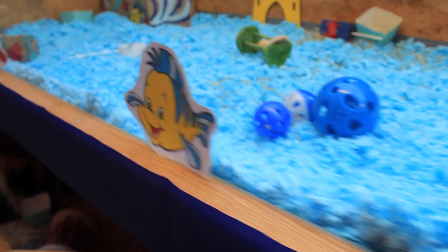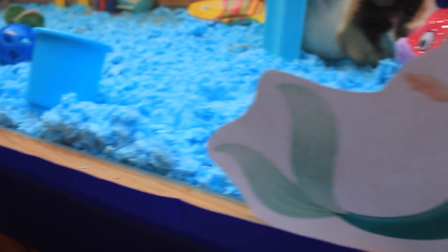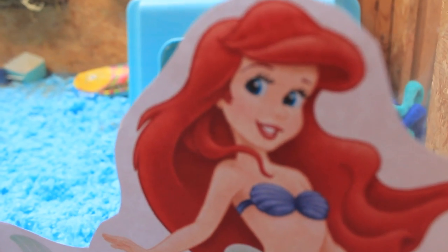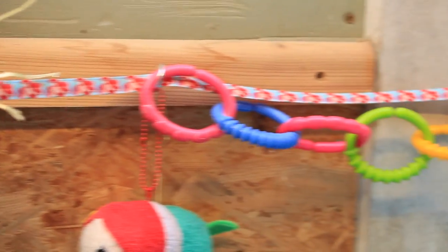The seaweed is always greener in somebody else's lake. You dream about going up there, but that is a big mistake. Just look at the world around you, right here on the ocean floor. Such wonderful things around you. What more is you looking for?